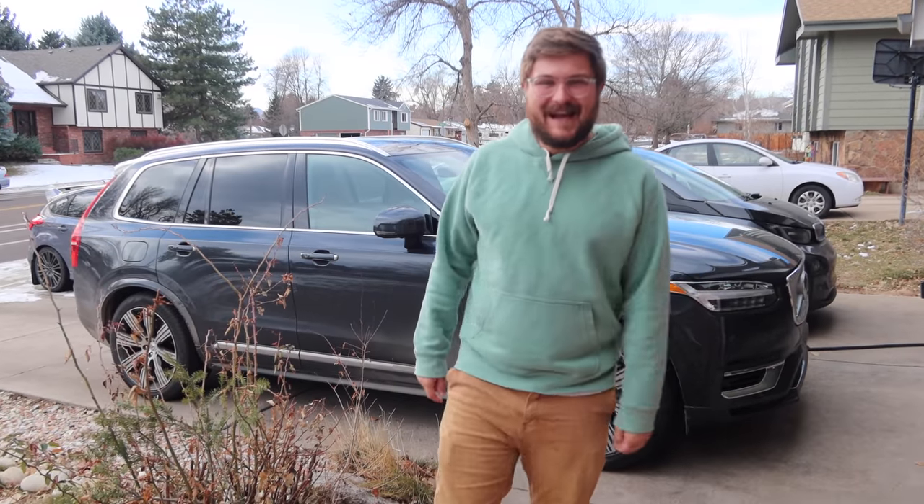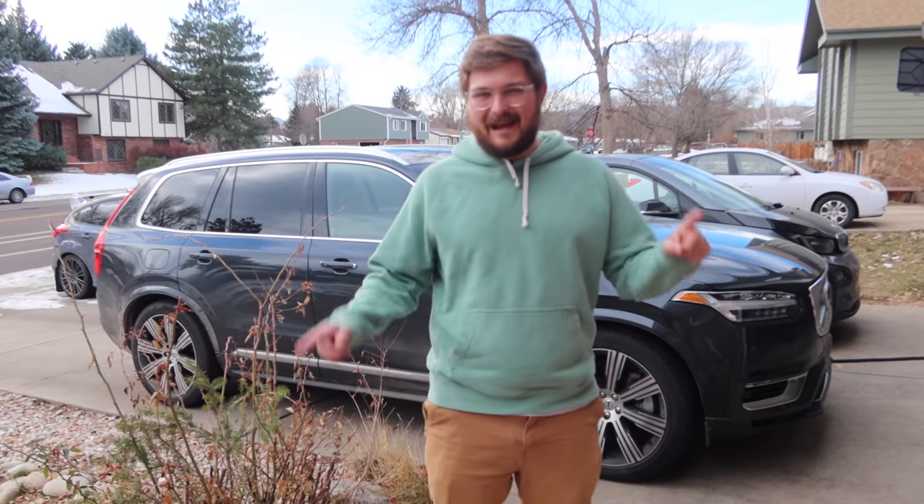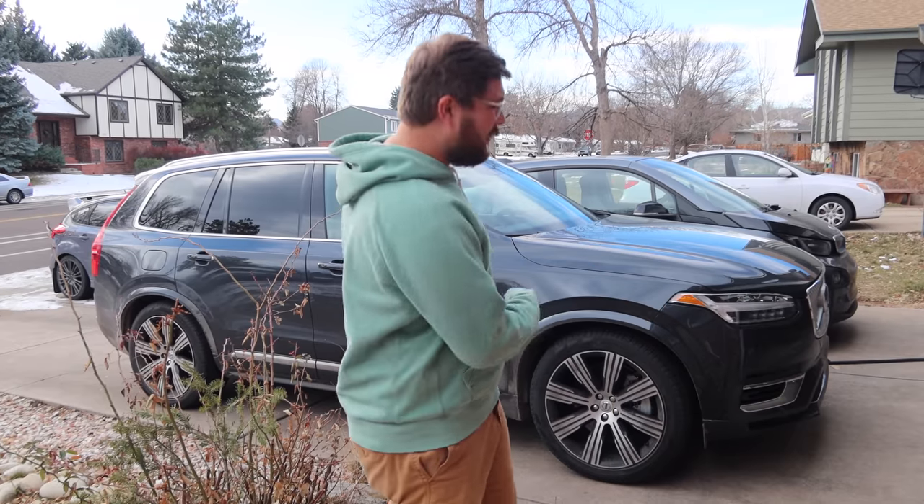Hello and welcome to Inside EVs. Today we are testing a plug-in hybrid — this Volvo XC90 T8 Recharge — and we're going to be doing a city range test and a highway range test.